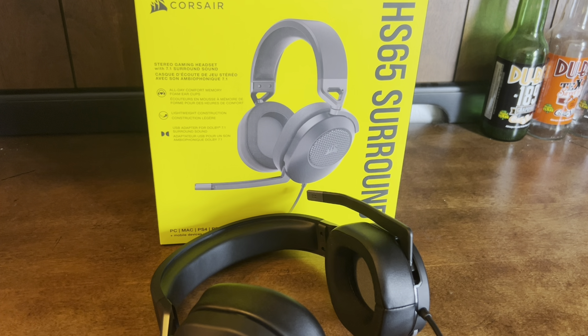Hello everyone, my name is Seth and today we are reviewing the HS65 Corsair mic. I've been using this mic for about a good two months and I tell you what, for the $80 price point, it's pretty good.